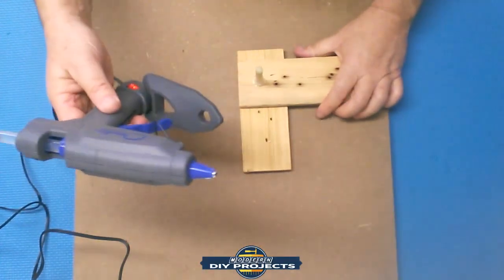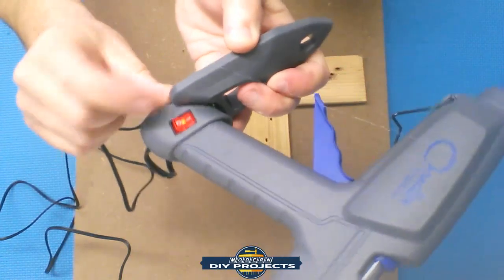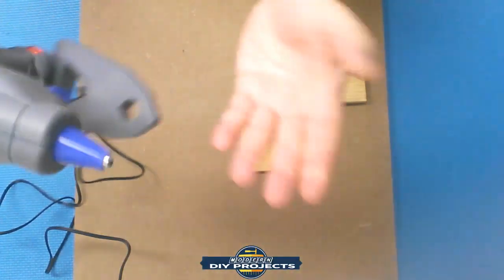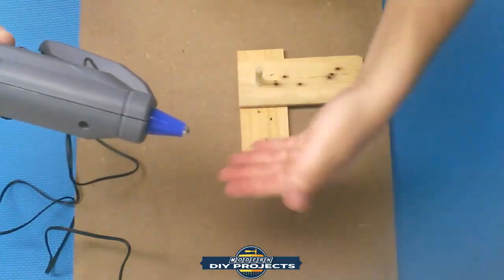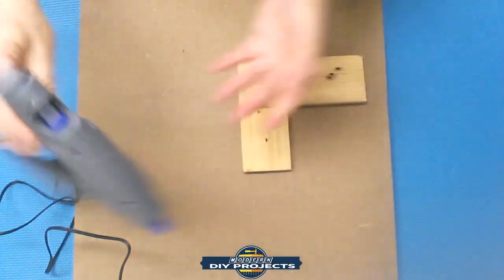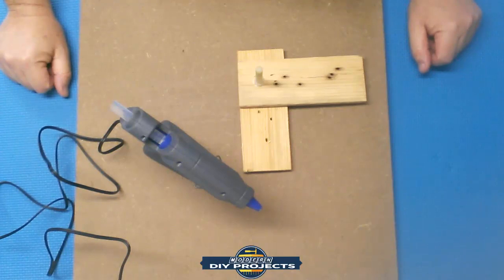The glue gun is still on, still lighted and powered, but no dripping — and that's a good thing. A lot of these guns, if you leave them on, they just keep dripping and you've got to start pulling the glue stick out. So that's pretty good. It has a lifetime warranty too. I'd say it's a decent gun — I'd recommend it. Let's move on to the wood burning kit.